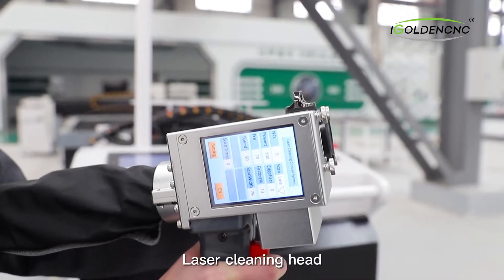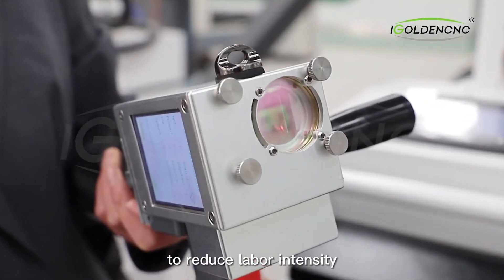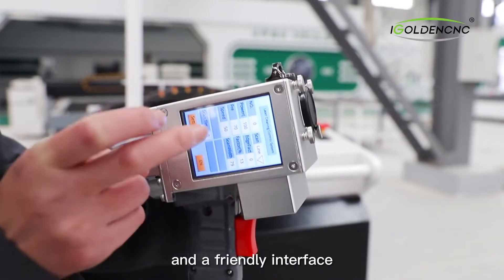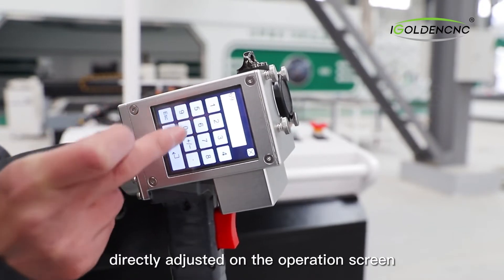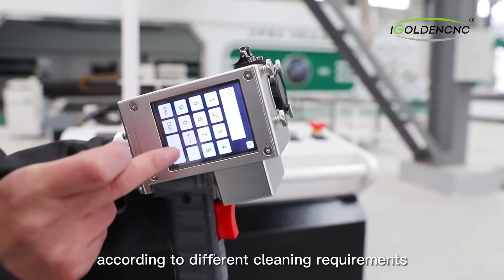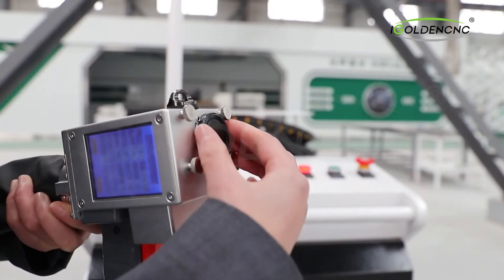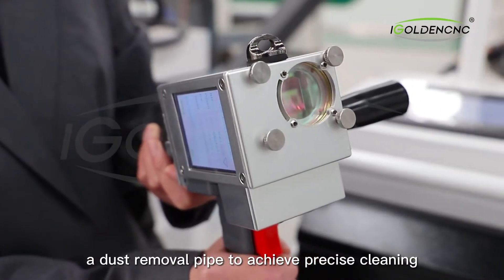The laser cleaning head has a small and light appearance, and ergonomic design is adopted to reduce labor intensity. It features an integrated operation screen with a friendly interface. The cleaning parameters can be directly adjusted on the operation screen according to different cleaning requirements. The head is made of aluminum profile and has good shock resistance and stability. The front end is integrated with a dust removal pipe to achieve clean processing.